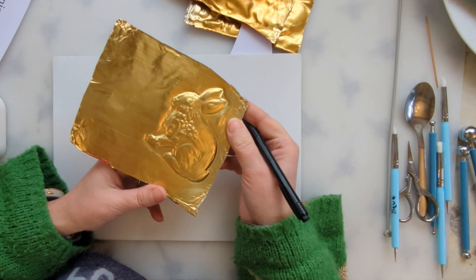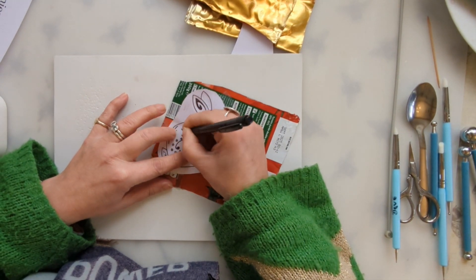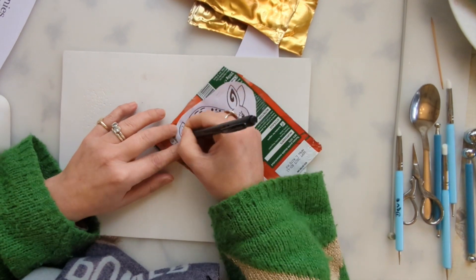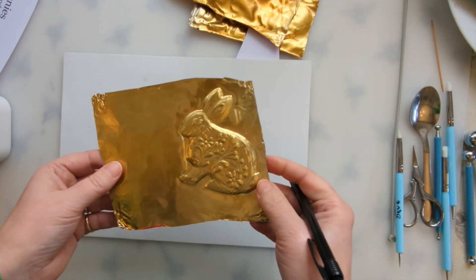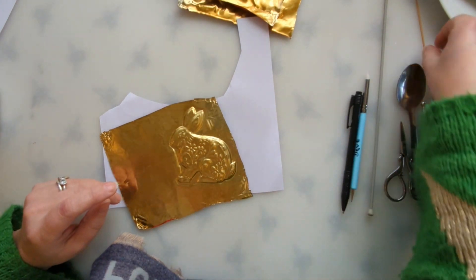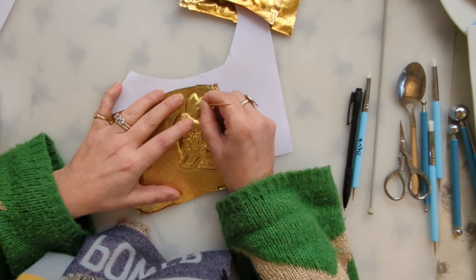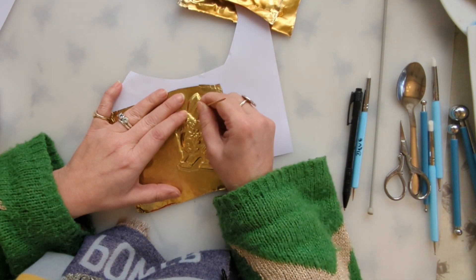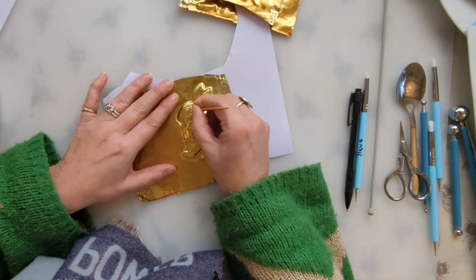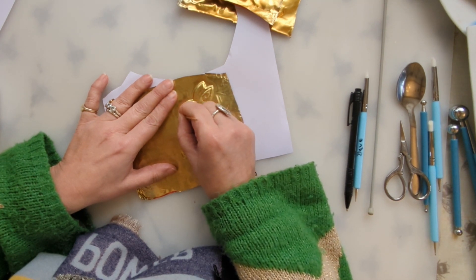I'll keep turning it over to check — you can see it's starting to come together. You can see the decoration there. I'm going to take away my squishy pad and just define some of the details. Cocktail sticks are quite useful if you have any at home. I'm just going to gently — not pressing too hard because I don't want to lose the raised area — go round the edge of the areas I've just done, to give it a bit more definition.